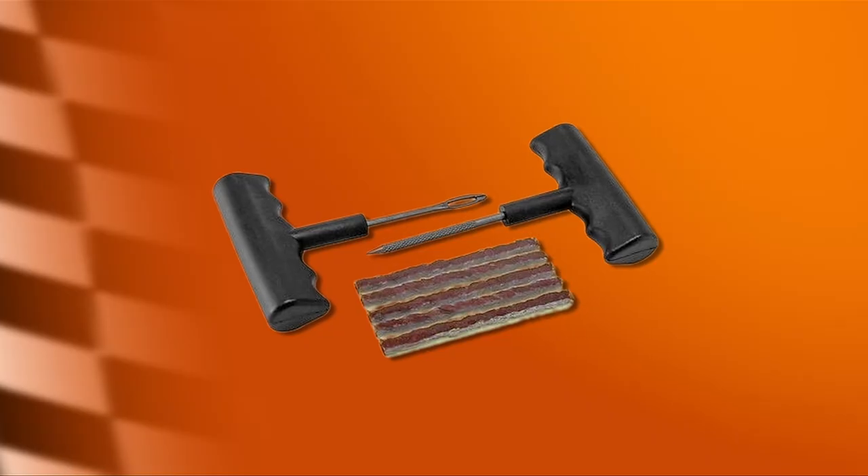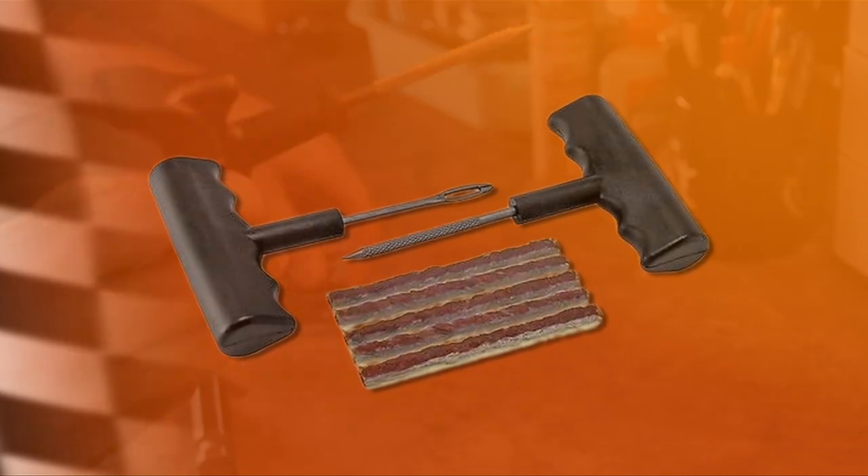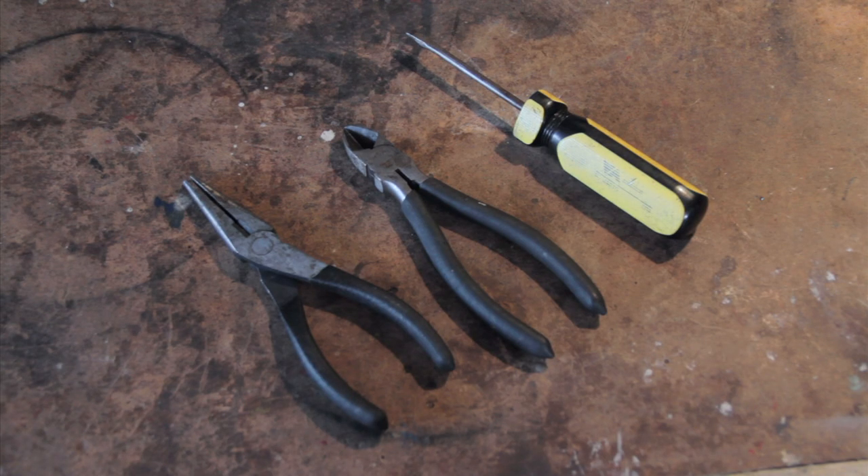It's always a good idea to keep a tire plug kit handy. They are inexpensive and easy to use. I find that the tire plug kits with the larger, easier-to-hold tire tools are worth the extra money. You also might want a few extra tools on hand to remove the nail from your tire.